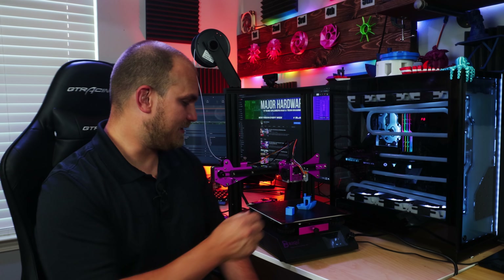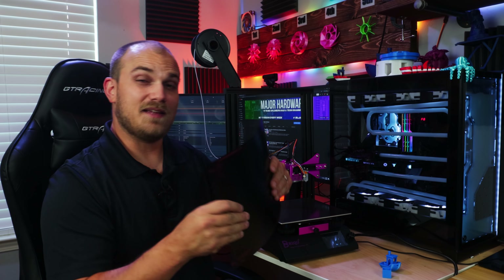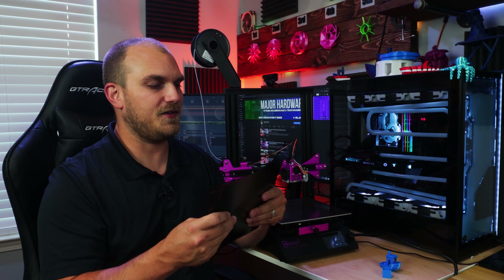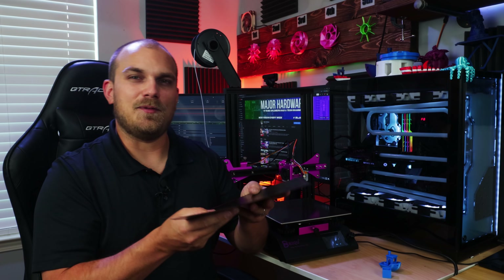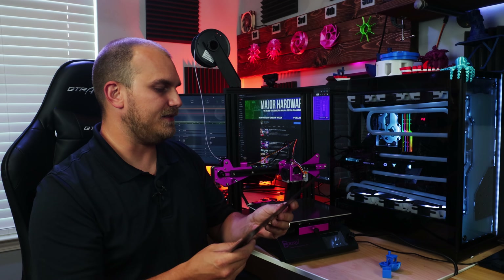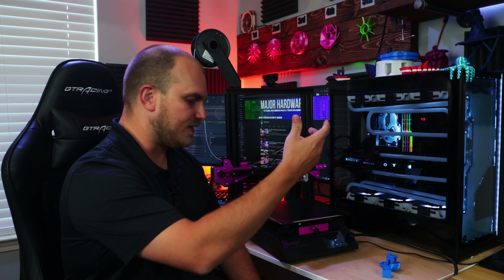Not everything is as dialed in as the print quality though. For one, this build sheet — it's about as close as you can get to foil. I didn't have any issues with prints lifting; everything stuck very well to it. But it's really thin. It feels like you have to be very careful with it because I could see it creasing very easily. So as long as you're careful with it, you shouldn't have problems. It does stick good to the surface, doesn't move around — it's just a little flimsy.